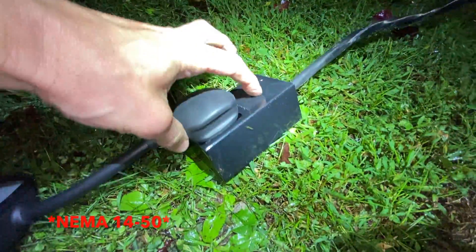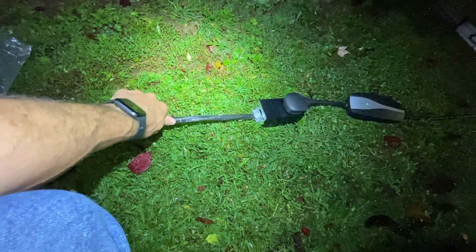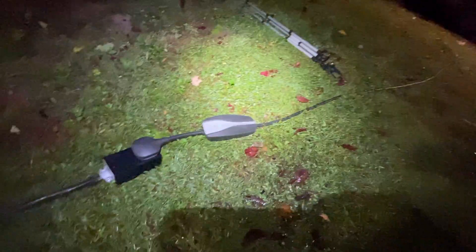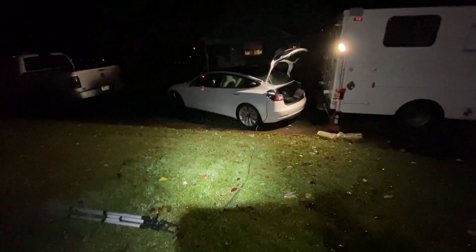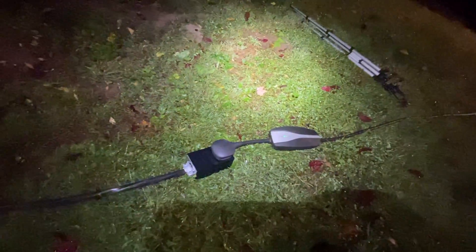My NEMA 14-50 outlet was $13, the 6-3 wire extension cord that I professionally ran through the wall, and my 60-amp breaker was about $20. All said and done, about $83 — under a hundred bucks. So roughly $110 to $120 and we're charging our Tesla Model 3 overnight, because the standard setup wasn't cutting it.